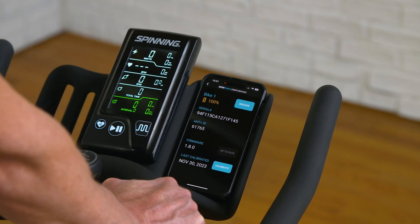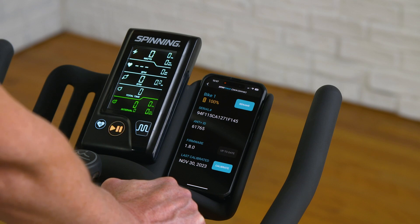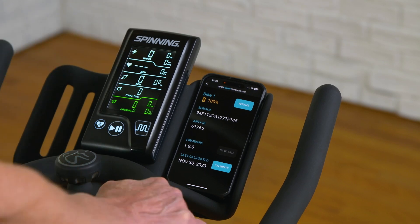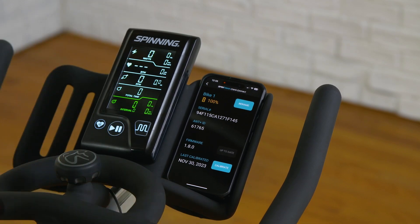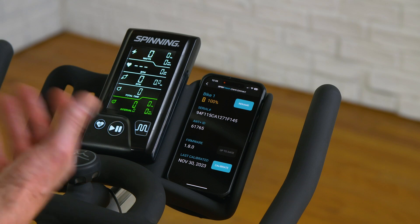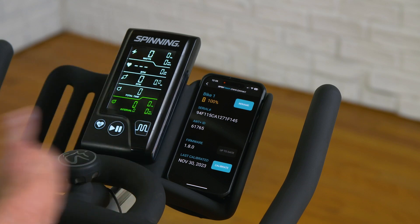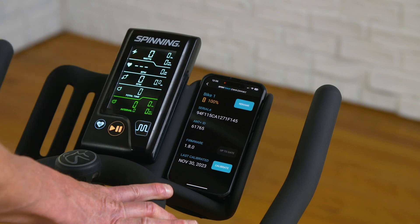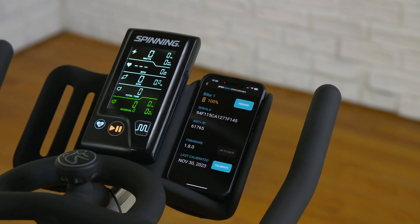That is our SpinPower Crank Connect app, which you can use to change settings, do a calibration or firmware update, or check remaining battery life. The three AA batteries in our crank arms will last thousands of hours — multiple years. But if a crank arm isn't connecting to the console, this is a great way to troubleshoot that. That's how you use the SpinPower Crank Connect app.